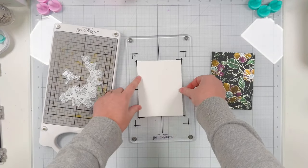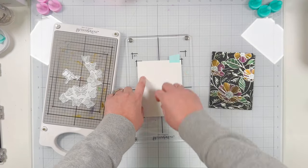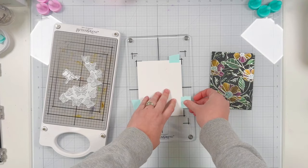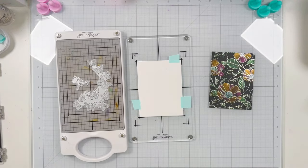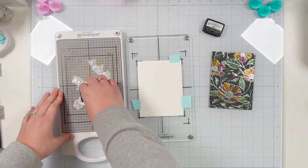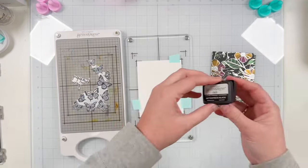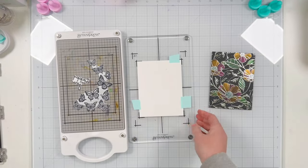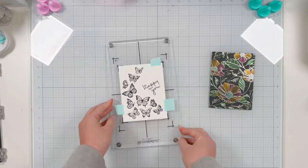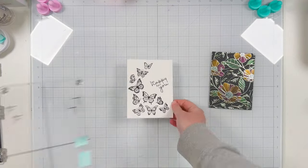I place my plates onto the better press system — it's magnetic so it holds the plates in place. Then I follow the grid on the top plate to add my better press cotton card stock, keeping it in place with some repositionable tape. I made sure not to put tape where it will accidentally overlap with a plate. I'm using black ink to ink up my butterflies and my sentiment, then I'll run this through my die cut machine to press onto the card stock.